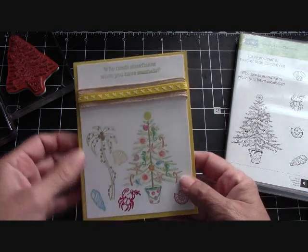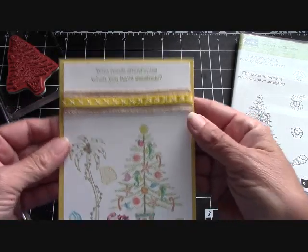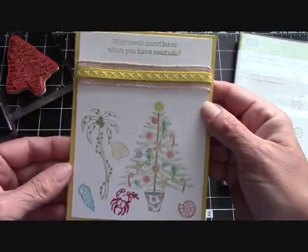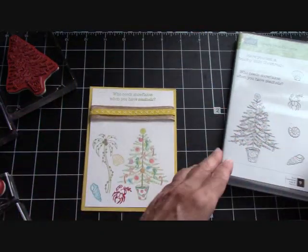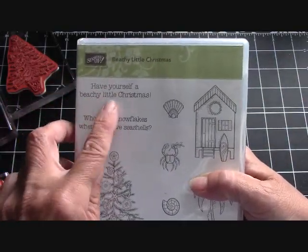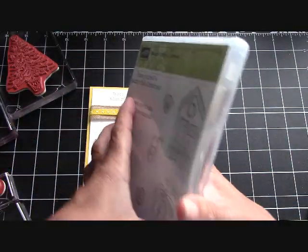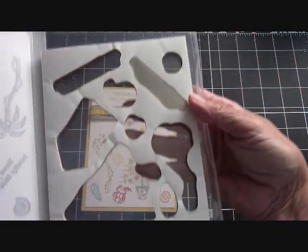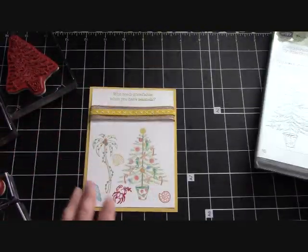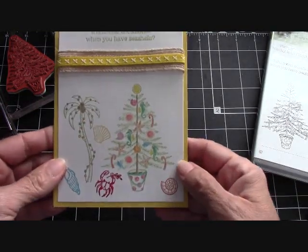In our Holiday Catalog, they decided to do a Beachy Little Christmas. Who needs snowflakes when you have seashells? I used every single stamp. That was the sentiment I used — you get two sentiments. 'Have yourself a beachy little Christmas' so that we could put on the next one. But as you can see, I used every single stamp.